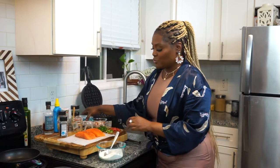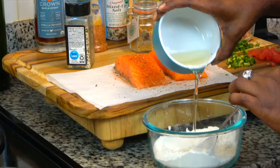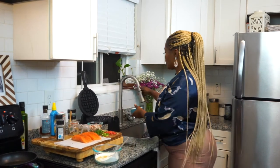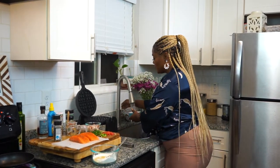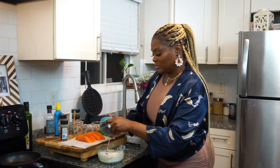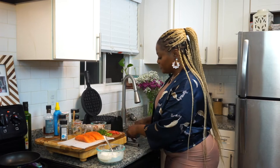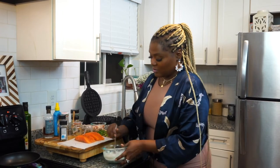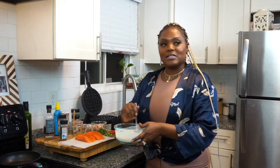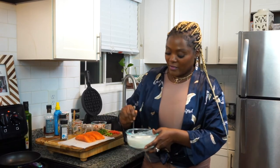First, I'm going to add some oil to this waffle batter, and then I'm going to add some water to it. I'm going to make sure I get all the lumps out real quick before I start adding the other ingredients.